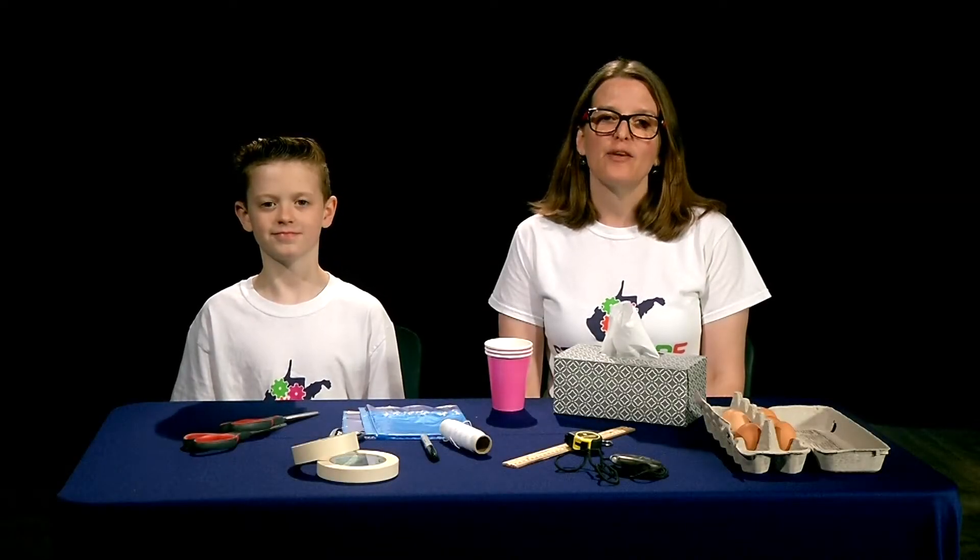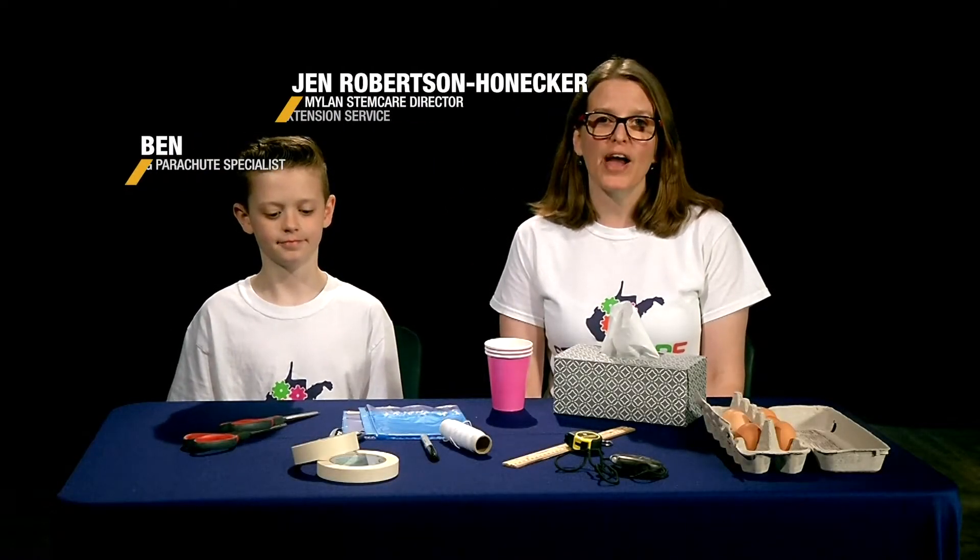Today's STEM care activity is egg parachutes. You can find a similar activity in the Science Fun with Physics 4-H project book designed by The Ohio State University. Find this project book and others at their website Ohio4H.org or by contacting your county extension office.